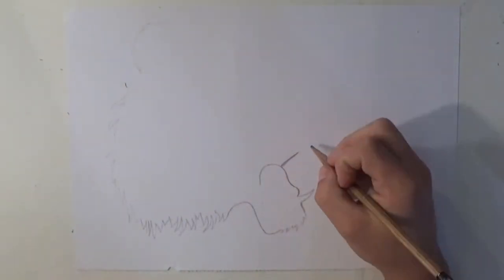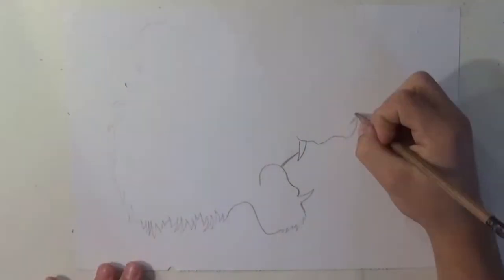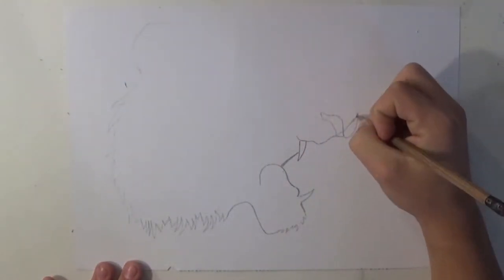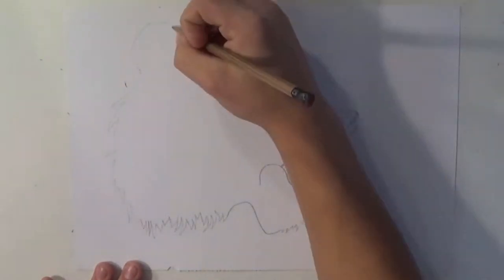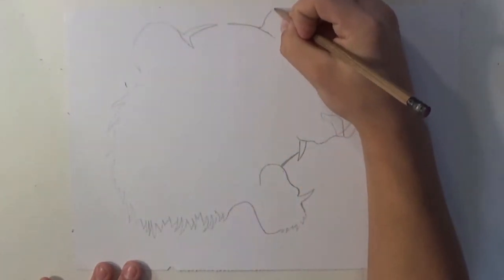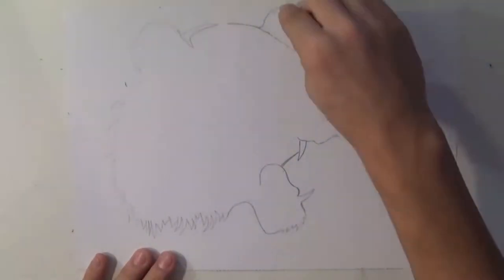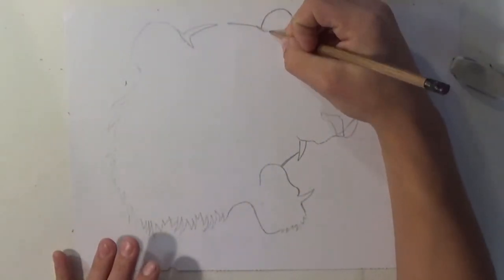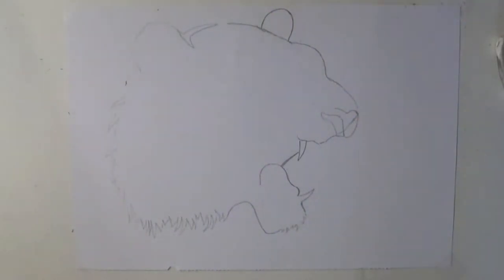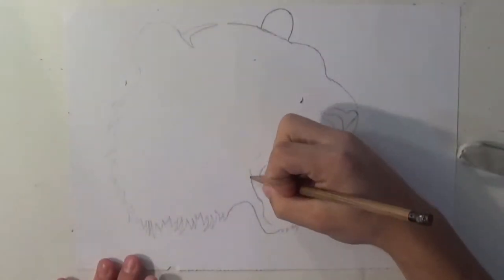To start off by drawing tattoos — any tattoo really — even if you're maybe not as experienced, you want to start off by drawing the rough outline of it. Usually on paper you want to start by drawing with pencil, and on a person you could do maybe a light marker — that's how I would do it. Start off by drawing your very, very light outline of your tattoo, in this case a tiger.